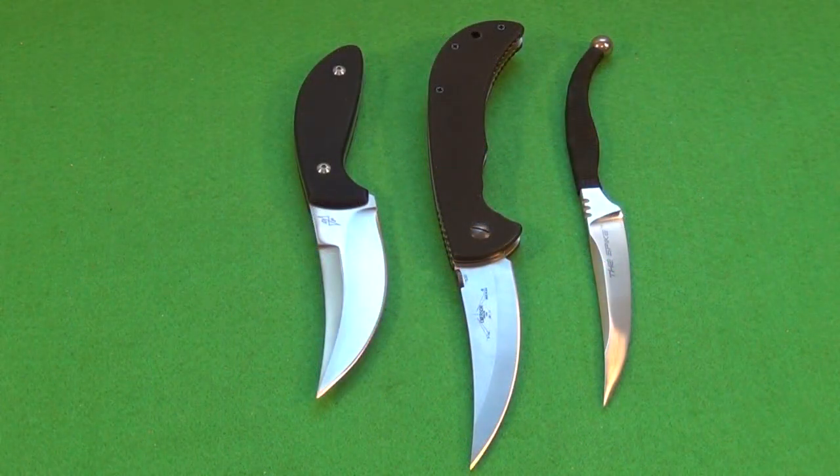Another size comparison — I thought it would be interesting to show it near some other Persian style blades. On the right, the Cold Steel Scimitar Spike, a Persian design, and on the left, the Meyer Co. Dirk Pinkerton Persian. It's a very nice design for penetration, slashing, and slicing. I think more companies should make Persian designs — I like it a lot.